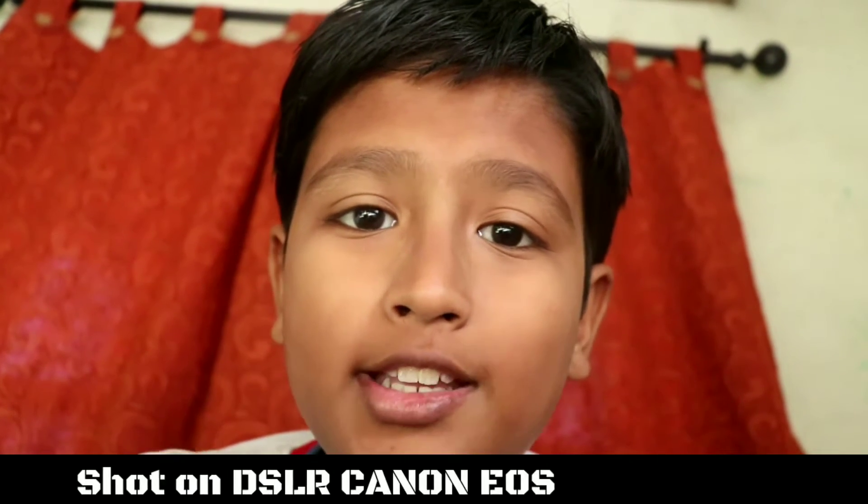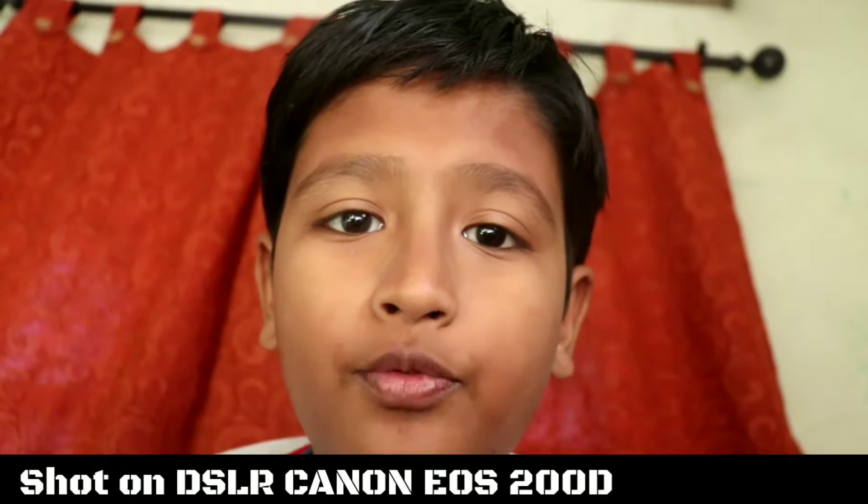Hello guys, what's up! Today I'm back with another video. In this video I am going to unbox MTT's virtual reality headset which I just bought from Flipkart. Let's see how it does, how it works. We will try it on and I hope it works well.